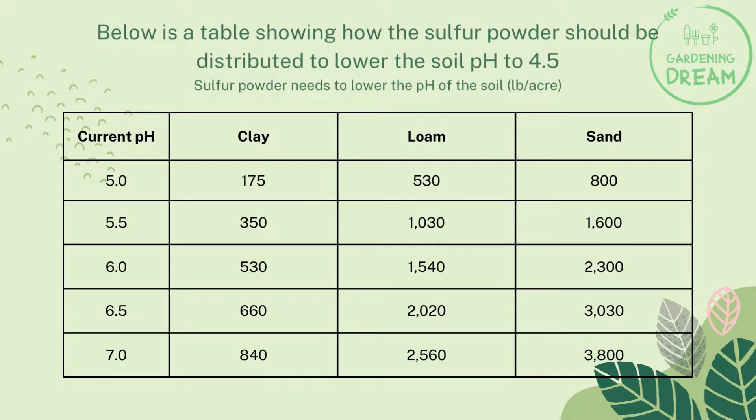For a 5.5 pH level, we need 350 pounds of clay per acre, 1,030 pounds of loam per acre, and 1,600 pounds of sand per acre.